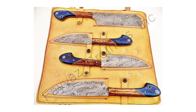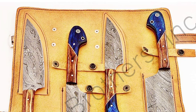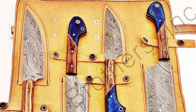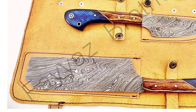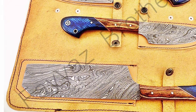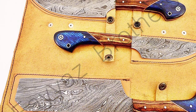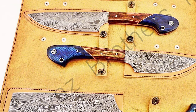This knife set comes with four pieces of knives. The total length of these knives is 12 inches, 11.5 inches, 10.5 inches, and 10 inches. The blades of these knives are made of high-grade Damascus steel. These blades consist of layers of low-carbon and high-carbon mixture welded, forged, and hammered several times to obtain up to 416 layers. The hardness of these blades is up to 55 Rockwell.